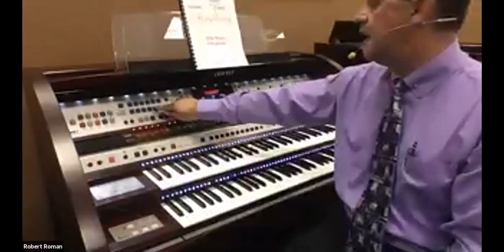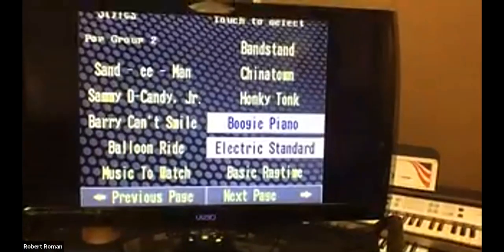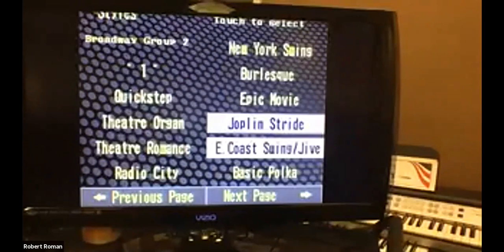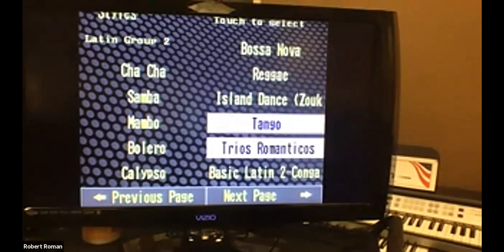I'm going to pick a style here, just one of the categories. When I do this, I'm going to see if I could put it to the screen so you could see this. You'll notice that on the EY series, anytime you select a rhythm style, you'll see the one that says Nolens Pianist, Chicago Blues. So on all of the EY series, whenever you select a category, you'll see there it says Latin. All of the pianist and guitarist styles are found highlighted right here.